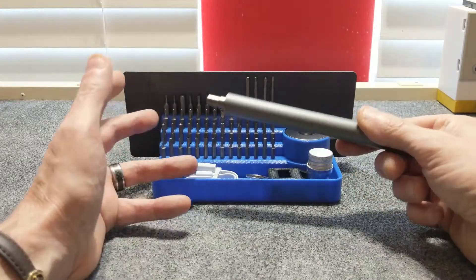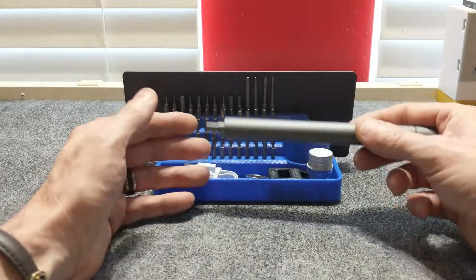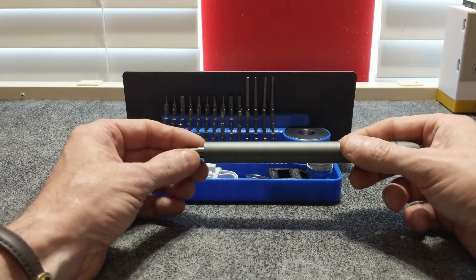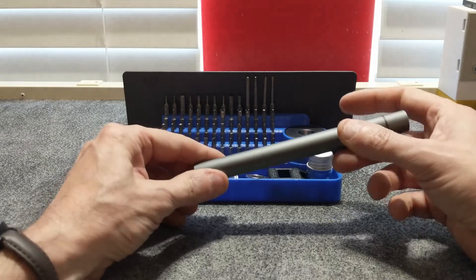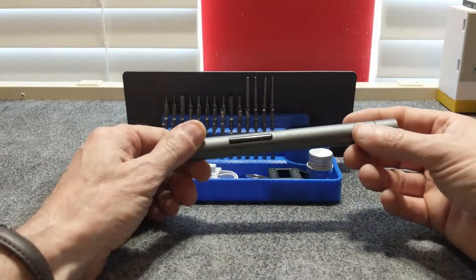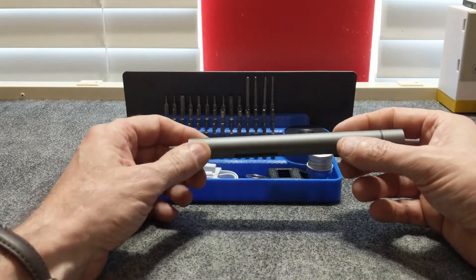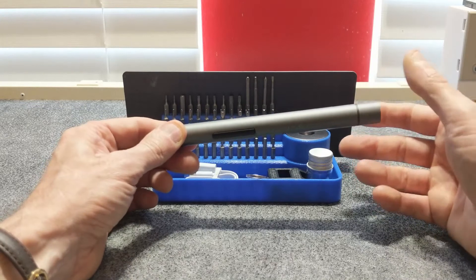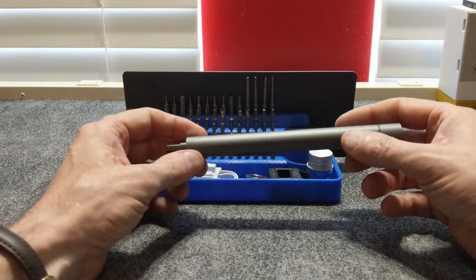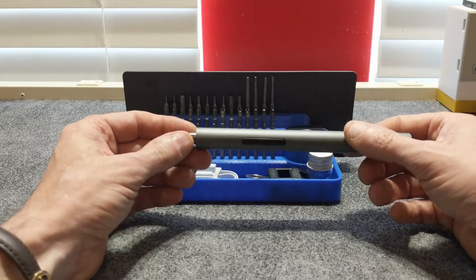When you tighten screws, it does a decent job of seating them and prevents over-tightening, reducing the probability of stripping a screw head. The battery is rated at 1600 mAh, charged using a micro USB cable, and charges in about 45 minutes. I haven't had an opportunity to test that, so I'll have to take them at their word. As of yet, I don't know how long it will last on a single charge with continuous use.